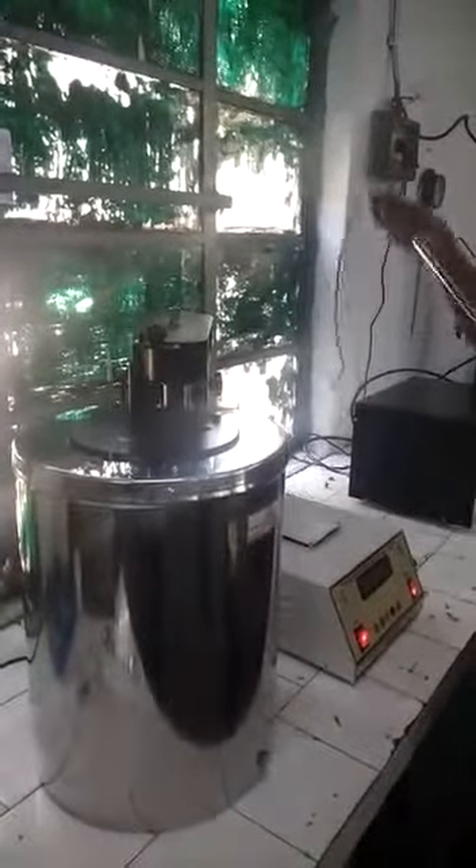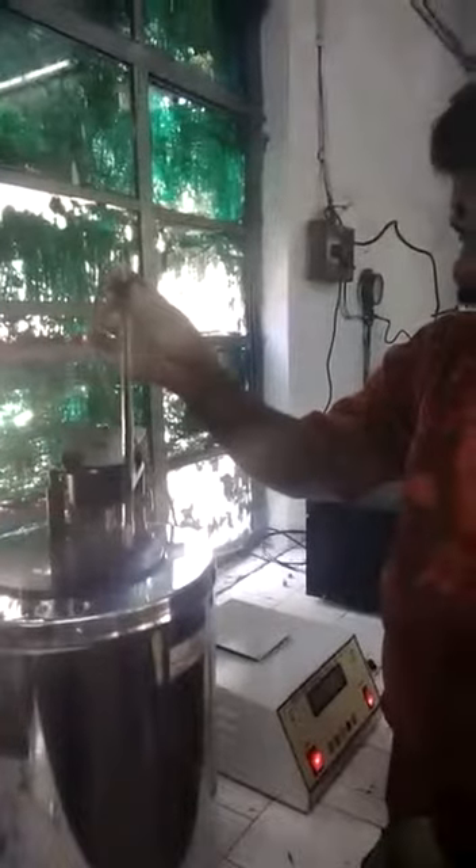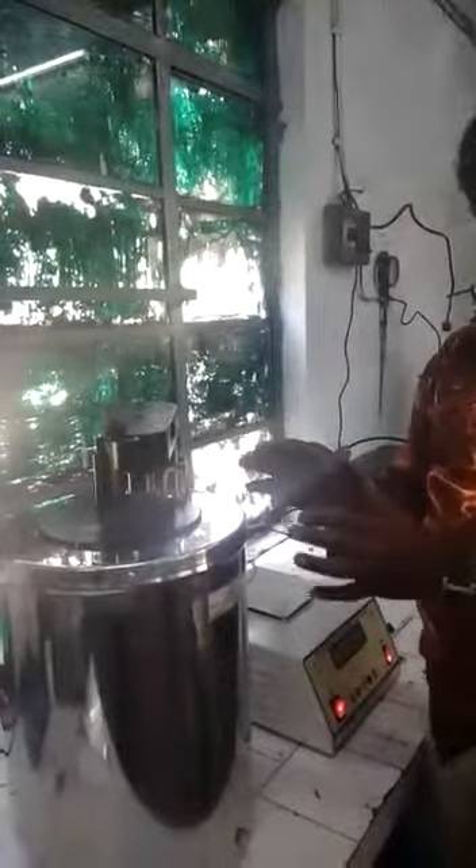Once you keep it there, you can lock it properly so that vibration does not remove the stirrer. Then you will be able to keep the bimetal sensor inside the vessel. The vessel water is there, the sensor is dipped, and it is showing the water temperature on the display.